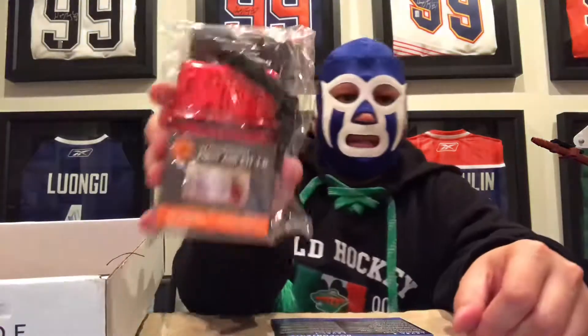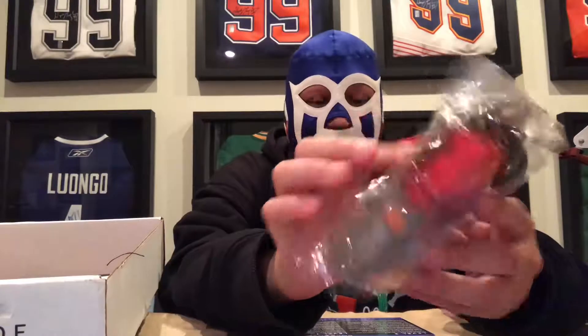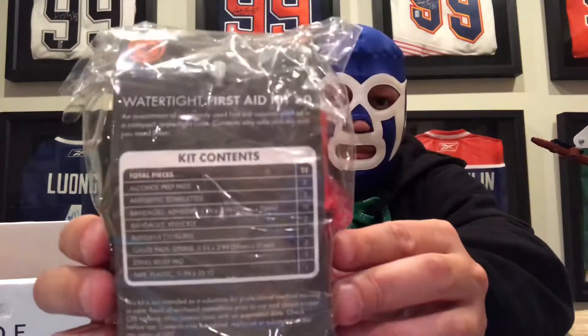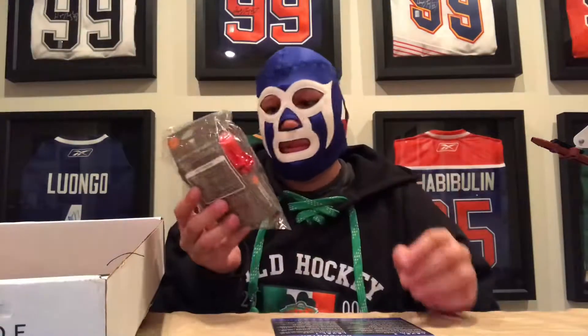Oh, we missed the first aid kit — sorry. First aid kit, and that's all the stuff in there. 43 pieces. Nice little one, good to have.